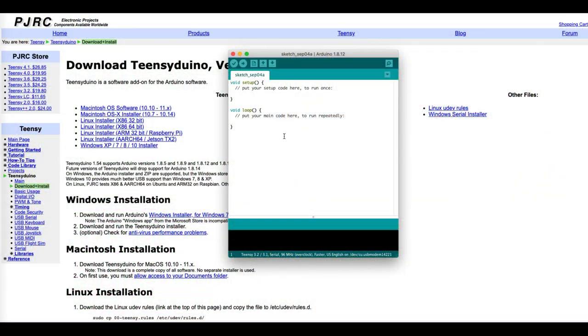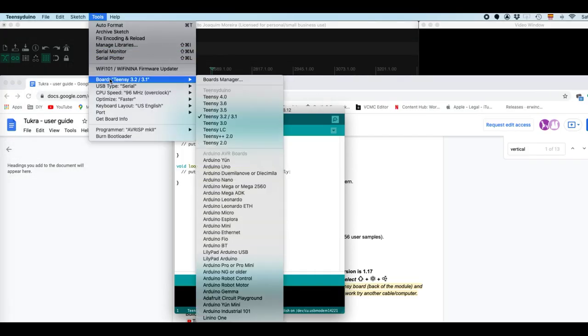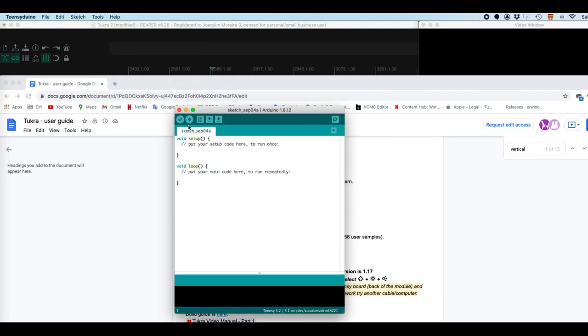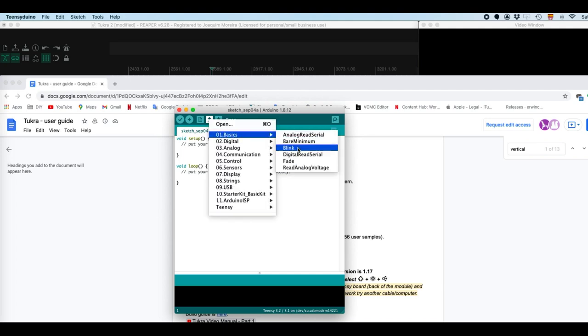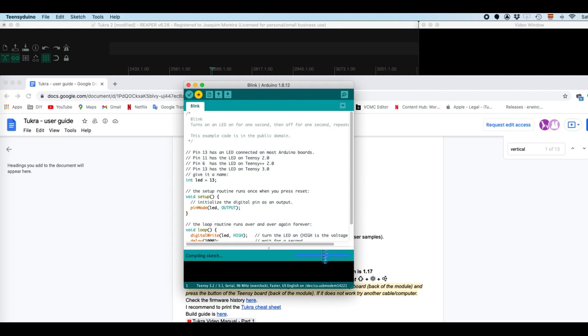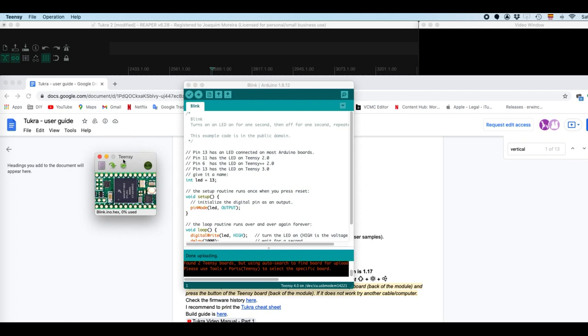Here in the TeensyDuino program under Tools, where it says Board, you have to choose Teensy 4. Then click Open and choose any program — it doesn't really matter. I'll use the blink one here. If I hit Upload, it's going to compile the sketch and then open the Teensy Loader from within TeensyDuino. It looks the same as the standalone one, but for some reason it works way better. Let's close up this blink now.